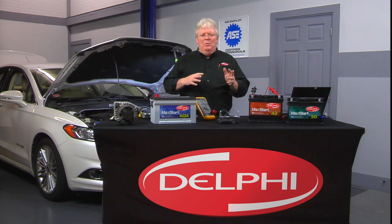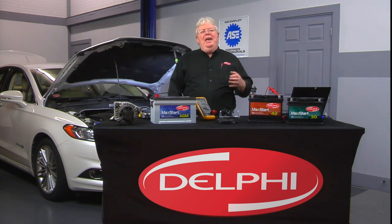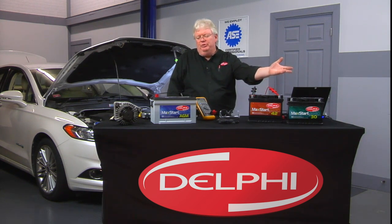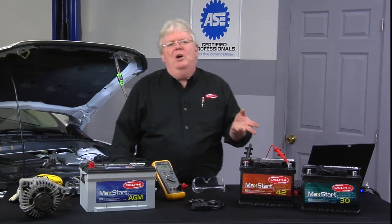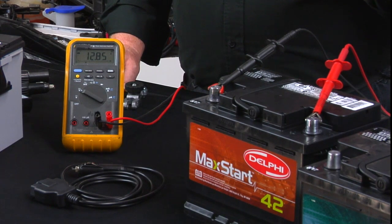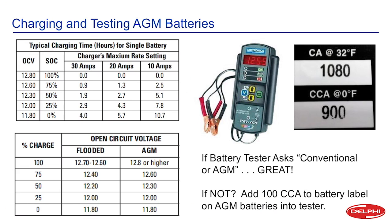Charging the battery to 100% state of charge is essential for getting a good test result. Beyond that, you don't want to put a discharged battery in a vehicle and force the alternator to work excessively. Open circuit voltage means no load — here we're seeing 12.85 volts. If a battery reads exactly 12 volts on a digital meter, that's not a fully charged battery — it's only at 25% state of charge and needs to be charged.